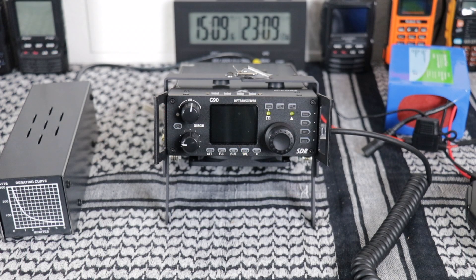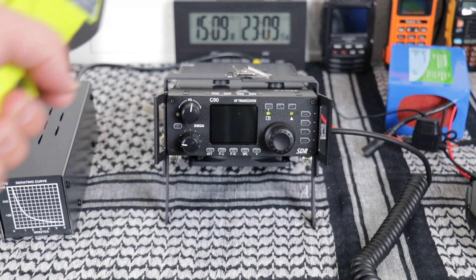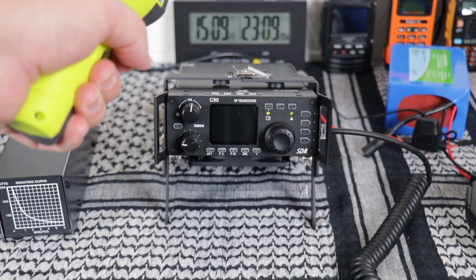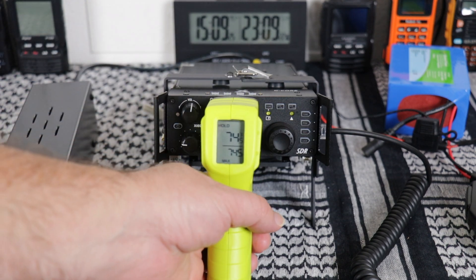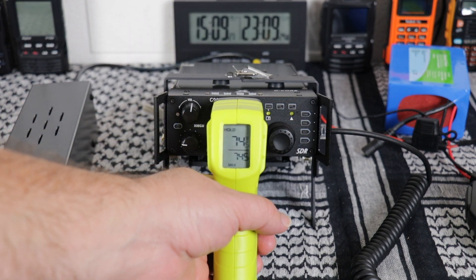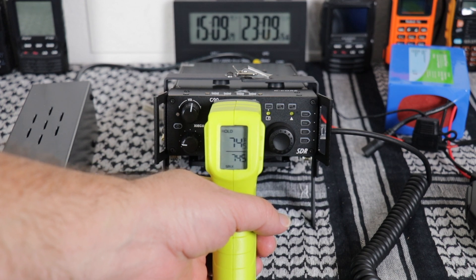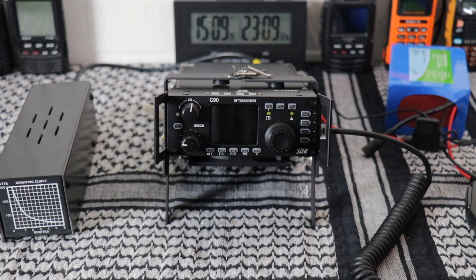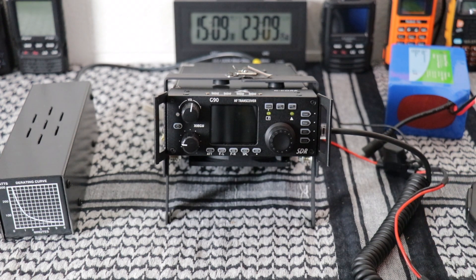We're going to take the temperature of the radio fresh out of the box — it hasn't been turned on, showing 74 degrees. Now we'll power it on, let it sit for an hour, and check the temperature then.